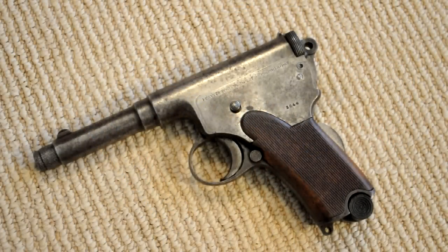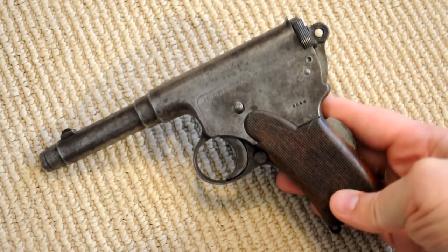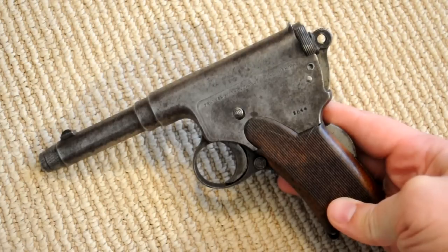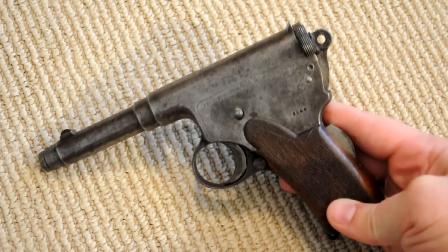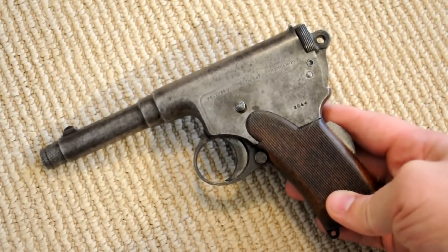Hey guys, today's review is going to be sort of a continuation of a review I did a couple of months ago when I talked about this strange little fellow. This is the Frummer Model 1910, a weird old handgun designed in 1910 by Rudolf Frummer in Hungary, and they're extremely rare today and incredibly hard to find, basically because it was a complete market failure.